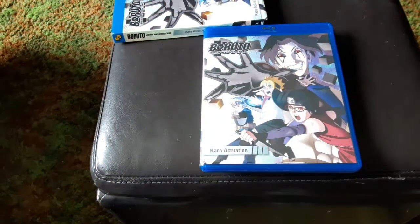So this has been Boruto Naruto Next Generation Set 12 on Blu-ray. Thank you and have a wonderful day.